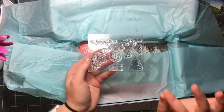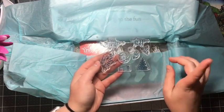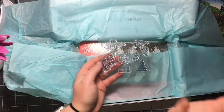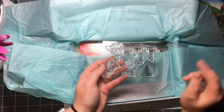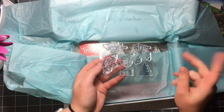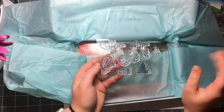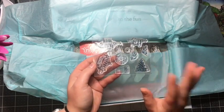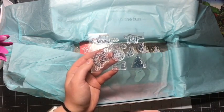The best part of Paper Pumpkin is that every month it's a surprise, but you always get a beautiful stamp set that is exclusive to Paper Pumpkin, so you never want to miss out on a month. If you are not a Paper Pumpkin subscriber yet, the link is down below to my Paper Pumpkin shop — click on that and get subscribed to get this exclusive stamp set every month. It never lets me down; I can use this for so many different projects.